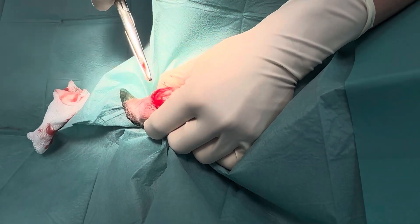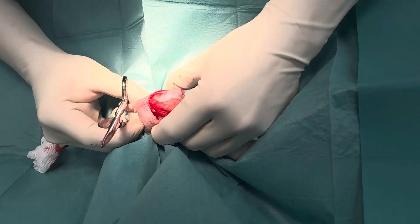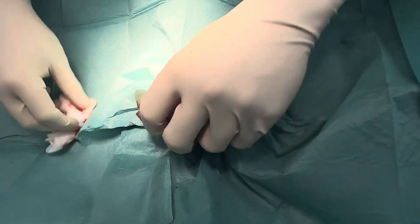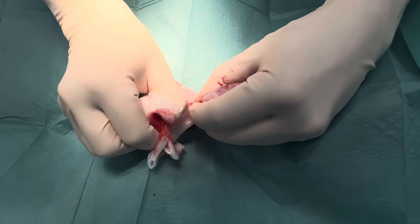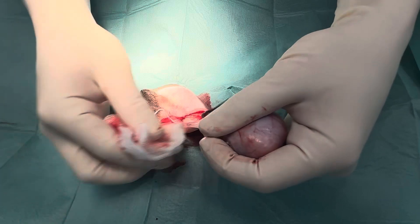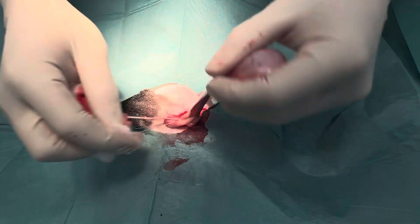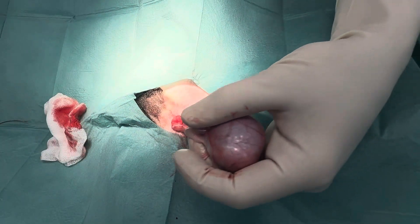One blunt dissection. You don't really want to use the scalpel blade in this area if you can avoid it. You're going to squeeze just like that and it's going to pop out. Same thing again — grab the fatty ligaments and gently pull them away, avoiding any major blood vessels. Get a good visualisation, check there's no excessive bleeding, and then we're just going to clamp.